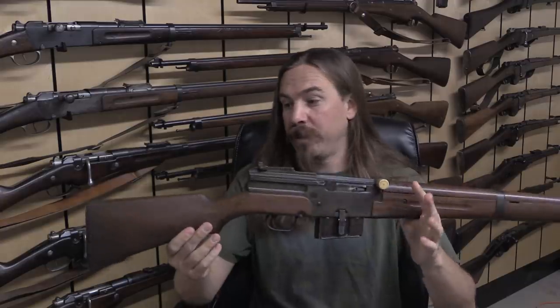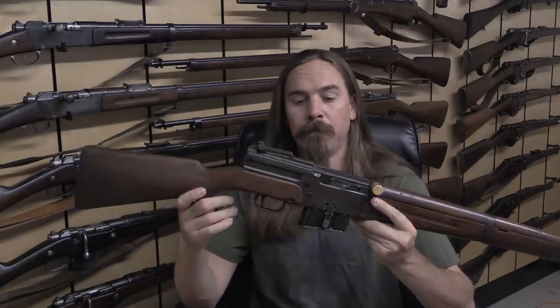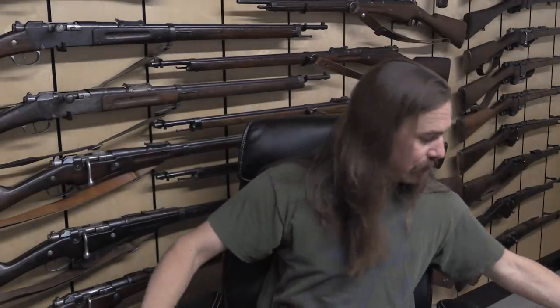Ultimately they did not get it done in time. The MAS 1940 was going through final trials in 1940 — a little too late. The main difference between the MAS 40 and the 44 is that the 40 still had a five-round fixed magazine. After the liberation of France, they rushed to get it into production at Saint-Étienne and updated it with a detachable magazine. However, the first production didn't come out until the war in Europe was over, so it saw no combat use.